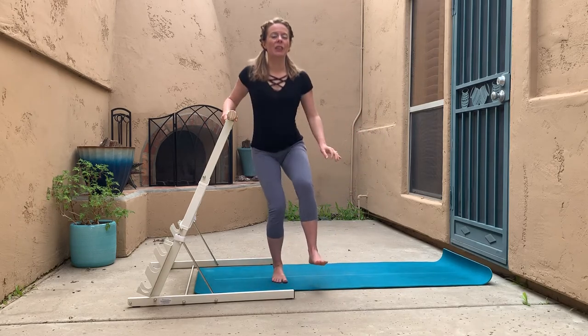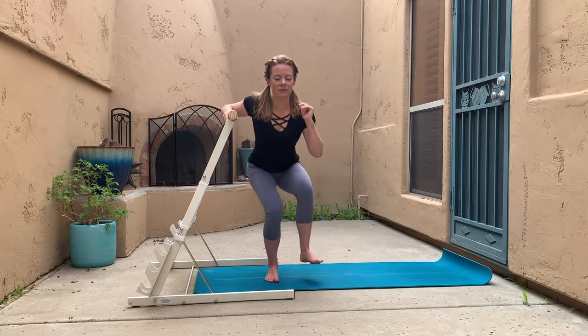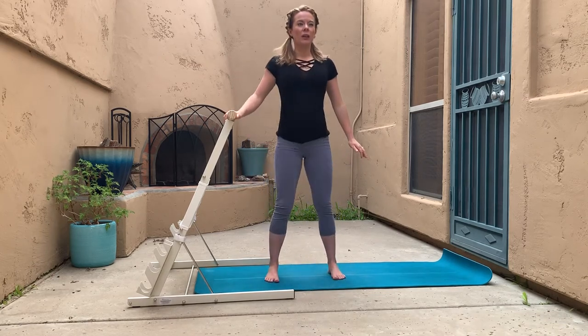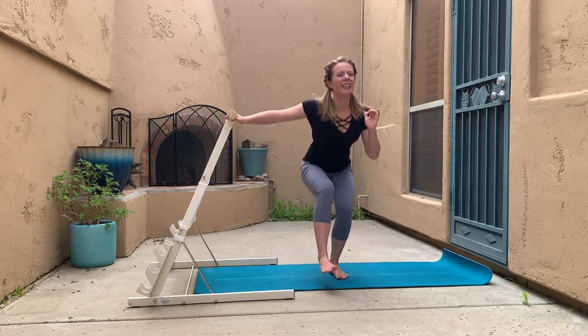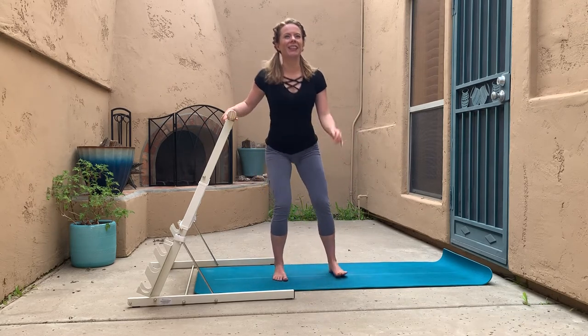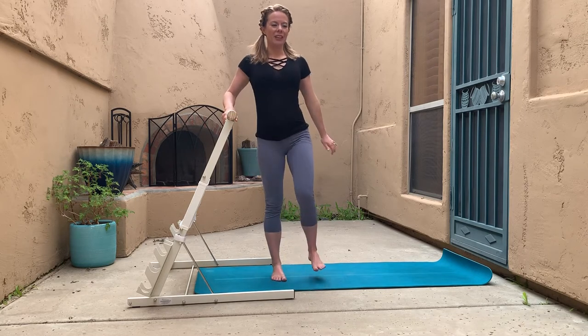On your single leg squats you may not go quite as deep — that's all right, we're just warming up right now, getting the tissues nice and warm and elasticized so we can go deeper into the work a little bit later. It's also good to work the legs one at a time since one may be stronger than the other, especially if you're overcoming injuries or favoring one side.